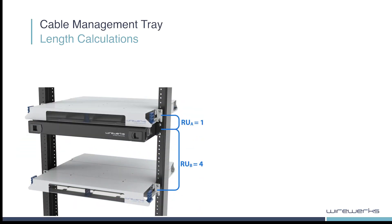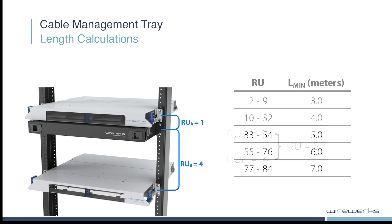Next, calculate the length of patch cord to accommodate the distance between the CMT and fiber patch panel, which can either be located above or below the CMT. Add both rack unit numbers together to determine the total rack units. You can use this table to find the minimal patch cord length in meters corresponding to the total rack units you just obtained.